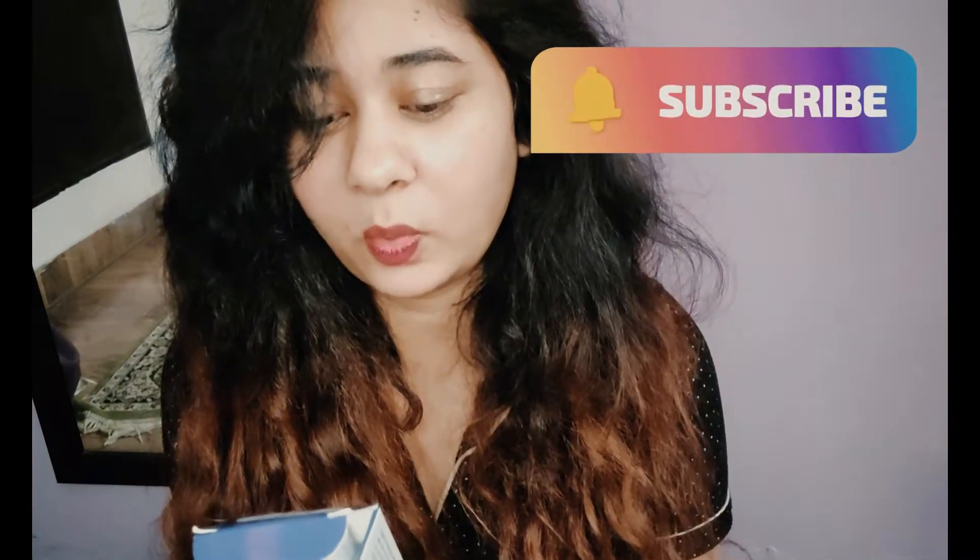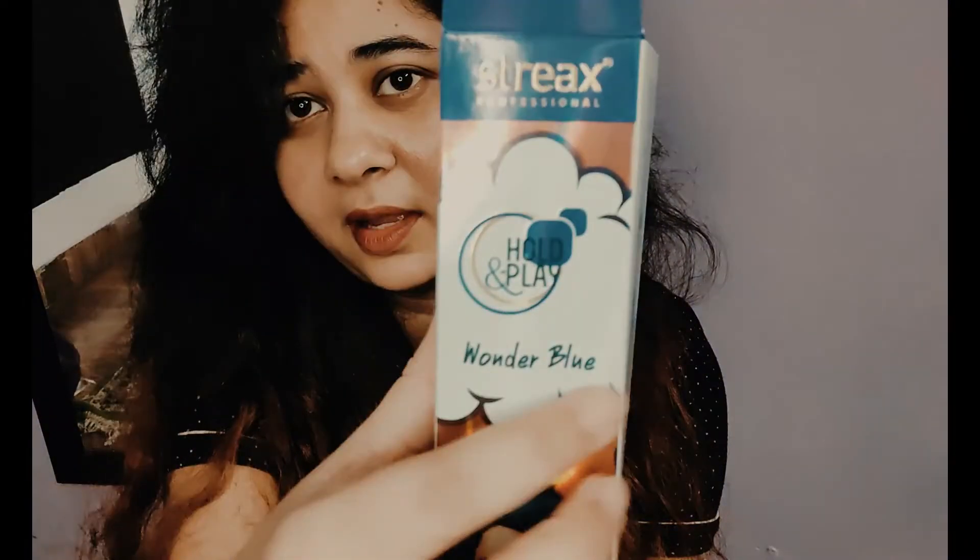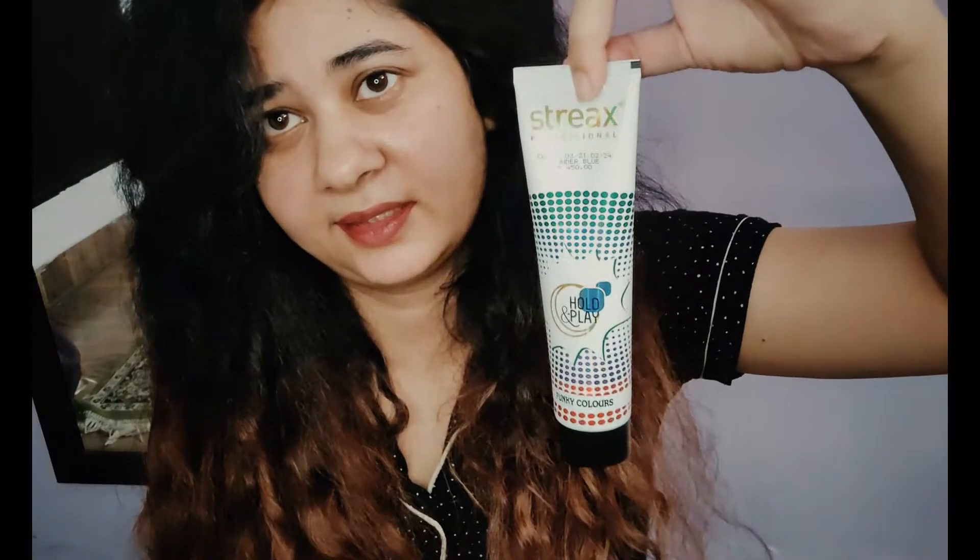Finally, the most important thing — you need hair color. This is Streaks Professional Wonder Blue Hold and Play Funky Colors hair color. I have linked it in the description section in case you are interested. That's what it looks like. First things first, I am just going to put on my gloves.